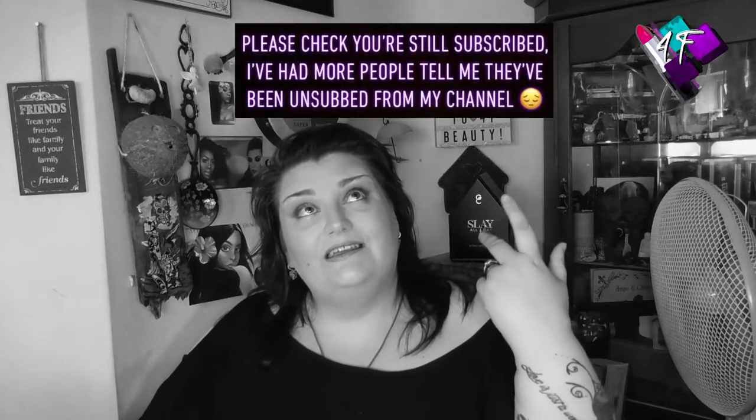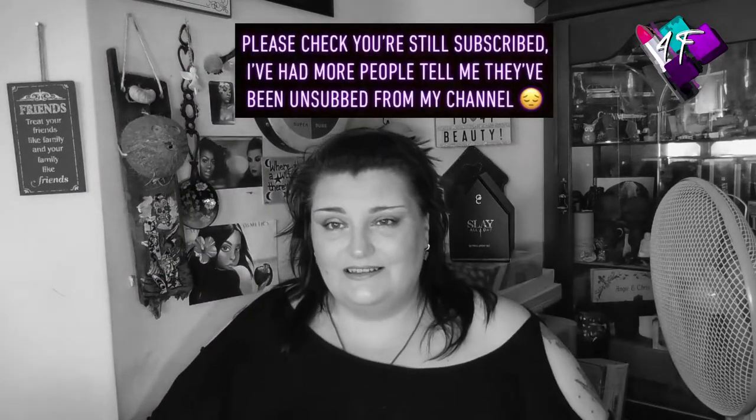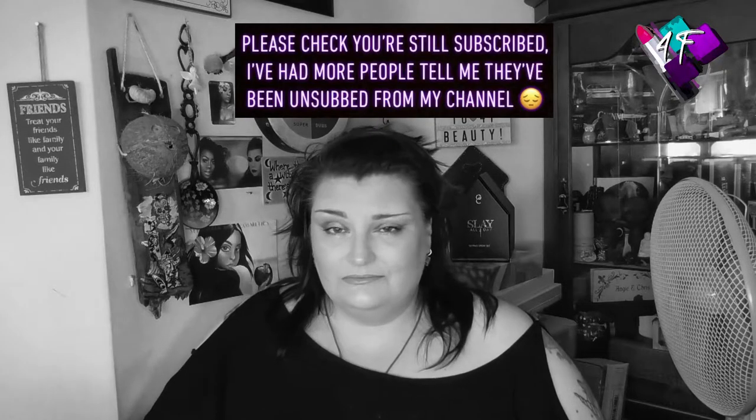Hey, when will I be YouTube famous? I don't know, probably never. But what I do know is if I've done my editing job properly, you should be watching me in black and white right now. This is 4F Beauty, and you are most welcome.